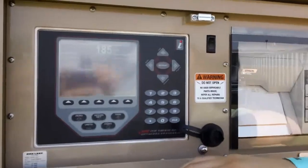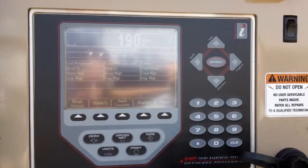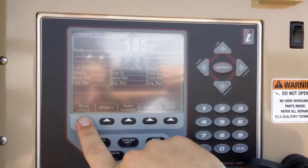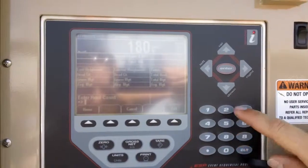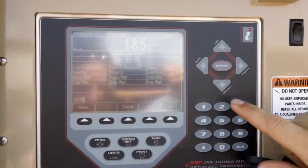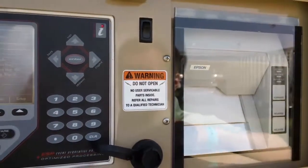What we do is we weigh live cattle across the scale. Right now we will have our first weighment come across. We start by pressing our Weigh Animals button, enter what our head count is — we'll say there are five cows on there right now. I press enter and it runs my first transaction across the ticket.